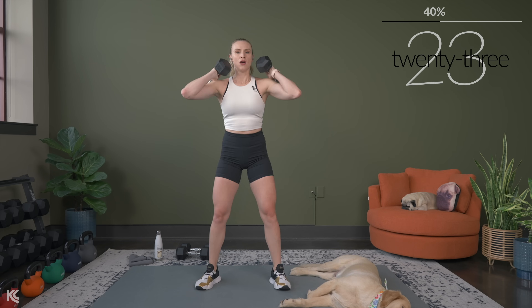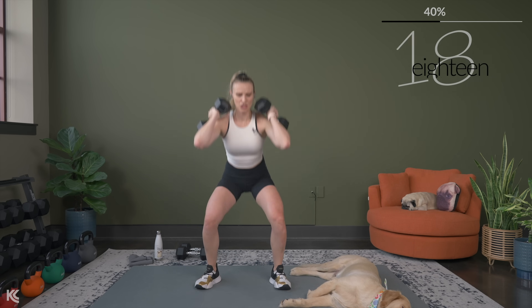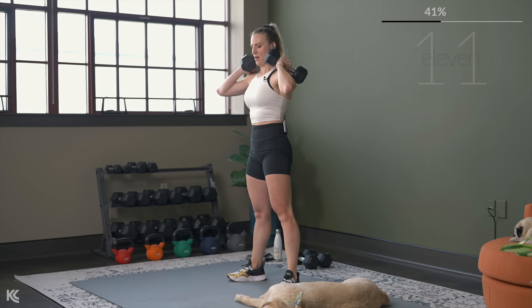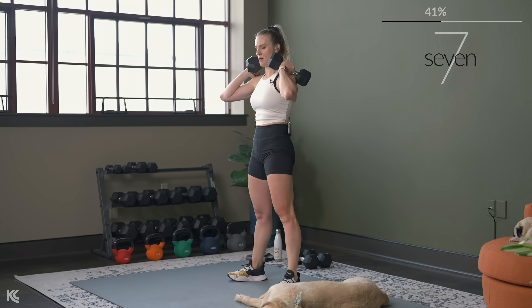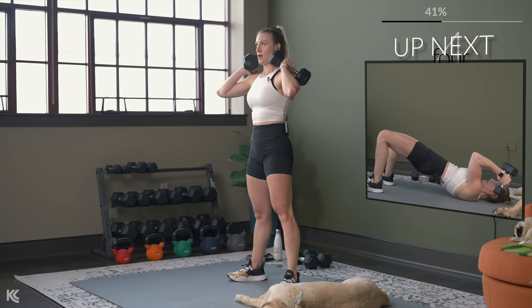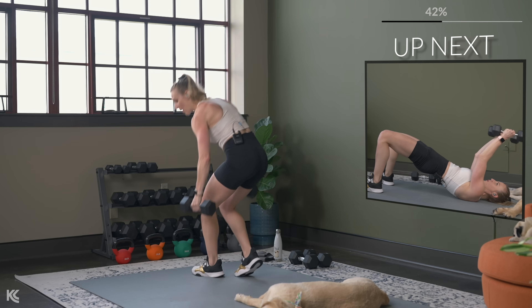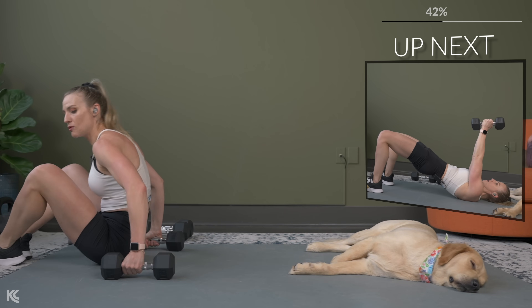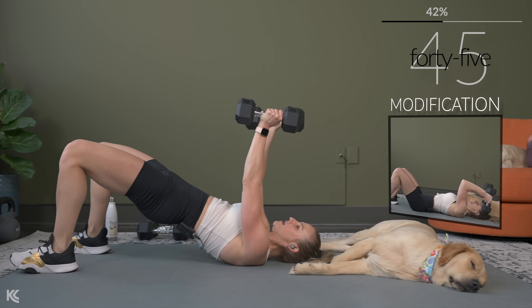Two exercises remain — we're going to bring it to the mat next. Skull crusher in the glute bridge, and chest press. And then we get that beautiful 45 seconds of rest. Go right to the ground for skull crushers. You have that modification — keep your hips down and just do skull crushers. Or if you want a little added core work, bring the hips up, and here we go.